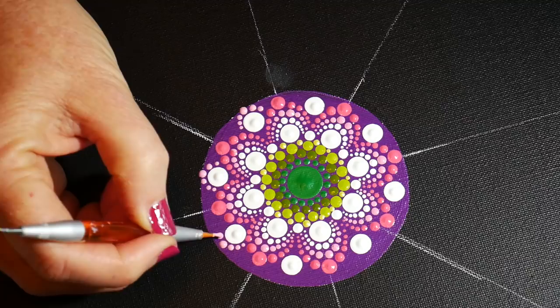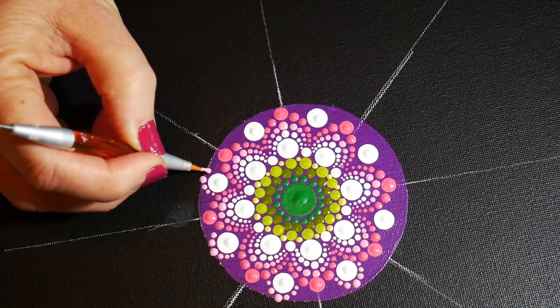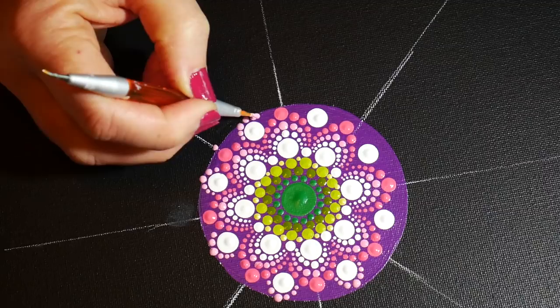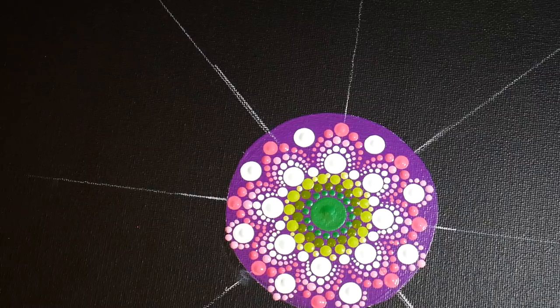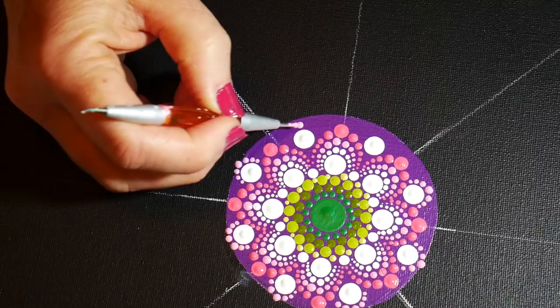Going all the way around. I have to go back and get that one — I put it on the wrong row. Don't forget to keep those Q-tips handy; you can fix those mistakes quickly, they come up pretty easily.